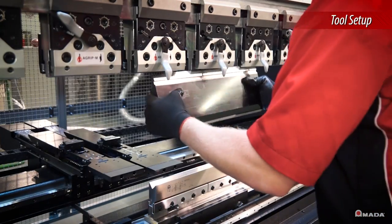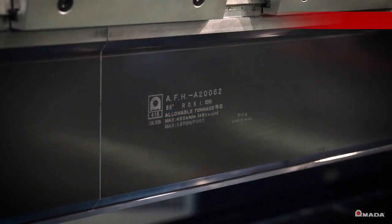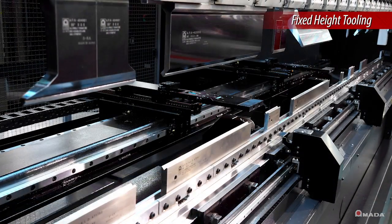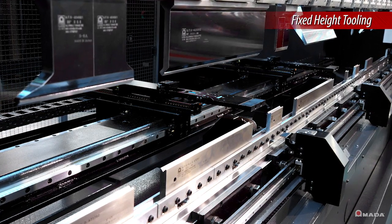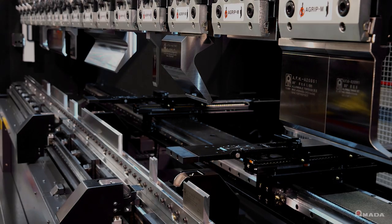Tools are easily installed using the standard A-grip punch holders on the HG. Combined with the modest fixed height tooling, complex tool staging can be quickly accomplished. AFH tooling allows multiple punch profiles to be utilized within the same setup.